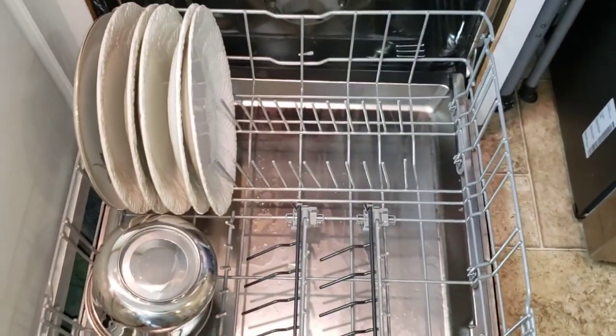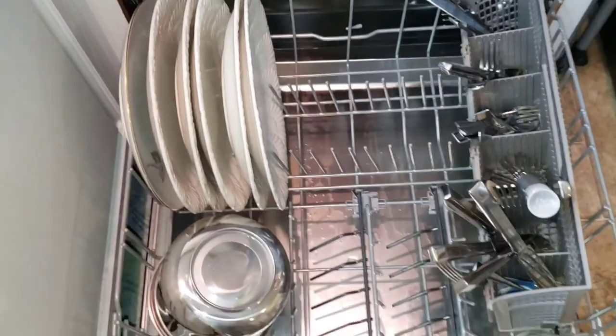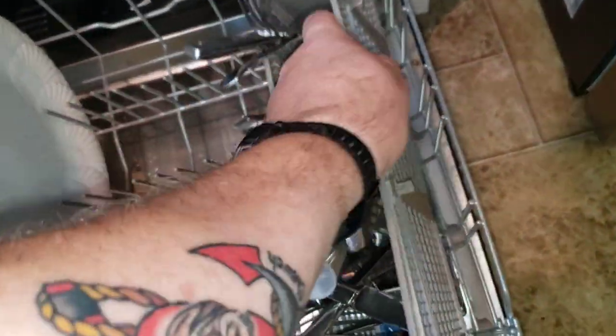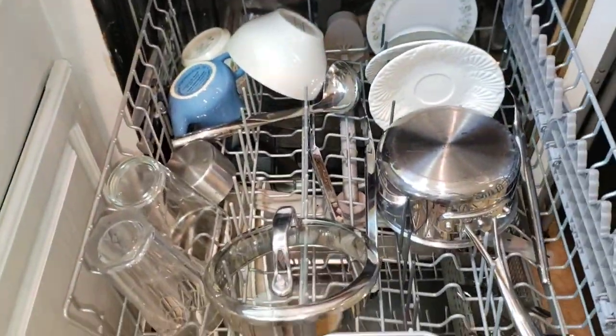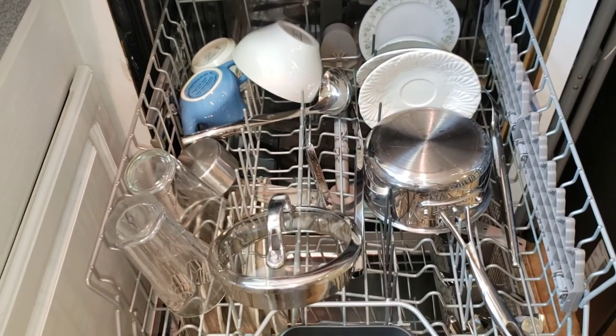If you have something really big, you can take this out and put that in there. There's an abundance of optional room and adjustments to fit whatever you've got, and it really does a great job - everything gets clean.